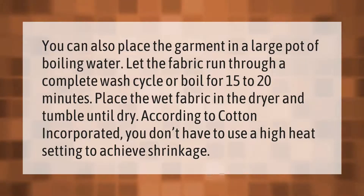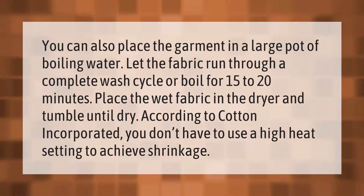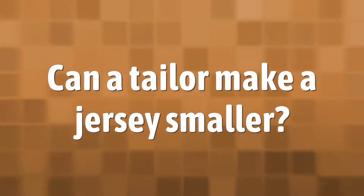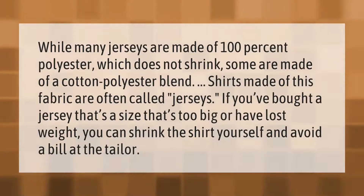According to Cotton Incorporated, you don't have to use a high heat setting to achieve shrinkage. While many jerseys are made of 100% polyester, which does not shrink, some are made of a cotton-polyester blend.